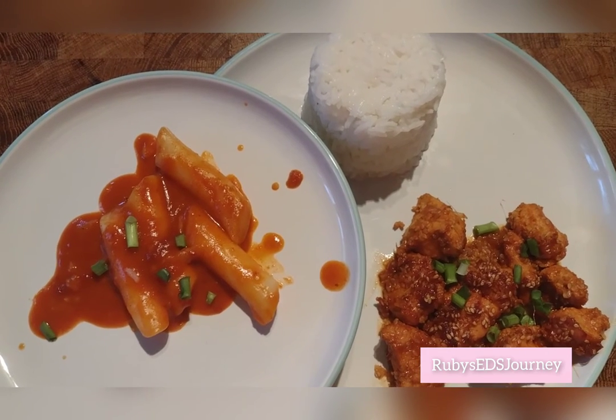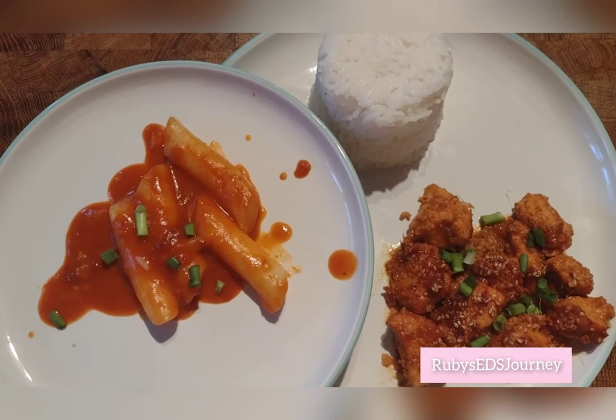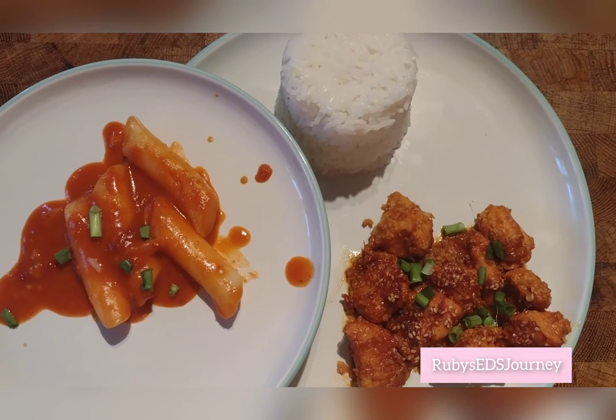Remember to like and to subscribe, ring the bell and give a huge thumbs up. In a few days we'll have a new video coming out. I wonder what food is going to be next. Bye!